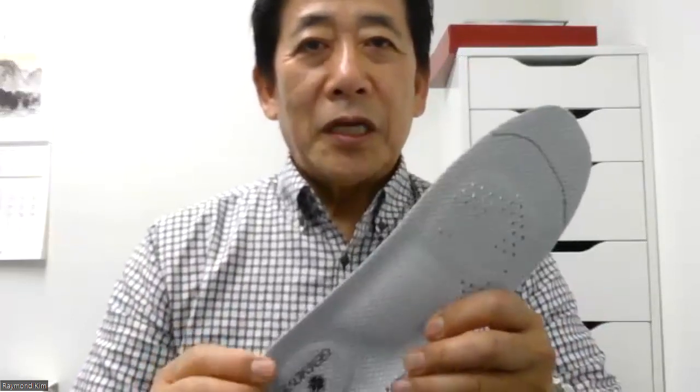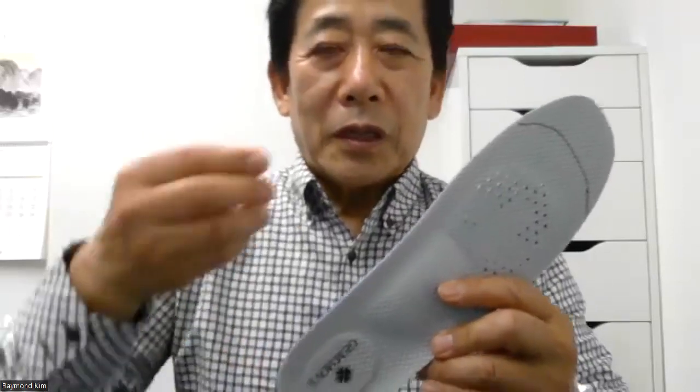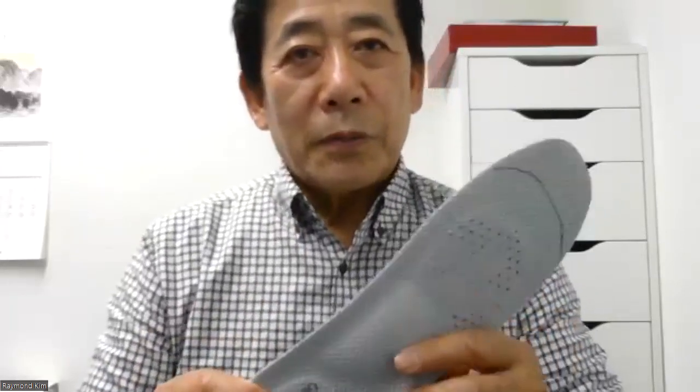This is very important for teenagers. If teenagers try this insole, it induces the right posture — meaning straight, upright posture — which has a posture correction effect and can promote growth and development with appropriate sole stimulation.